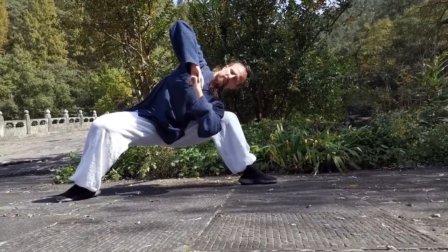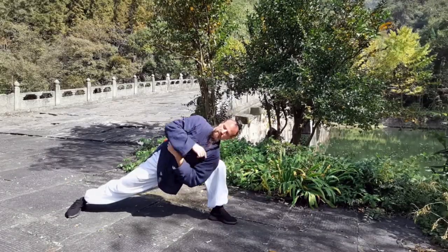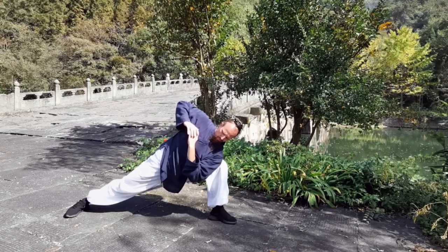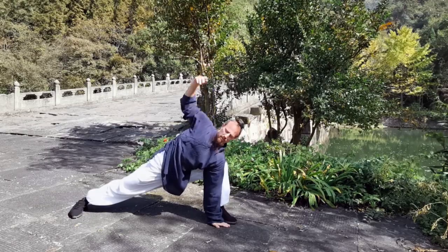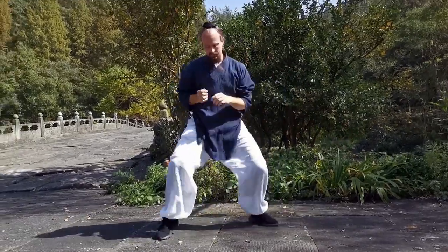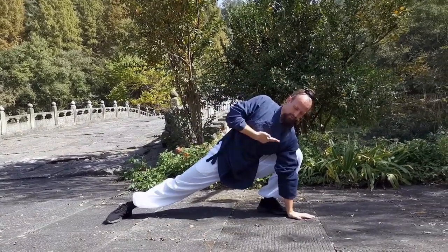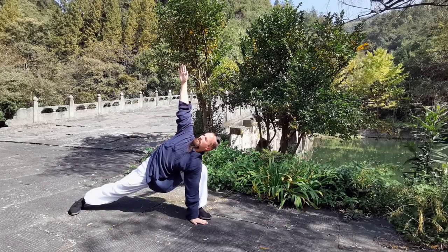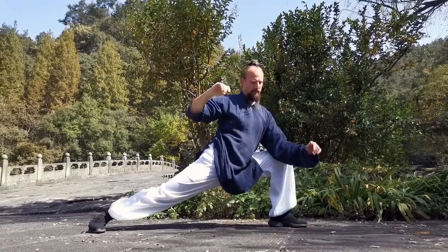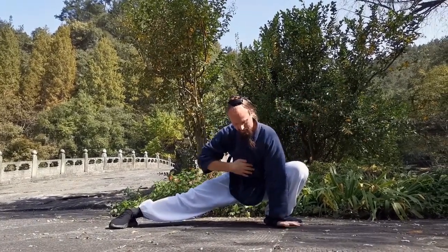Tilt the body to the side and then push into Mabu. Right away we already have that position from Mabu in the first week, and then we can shift into Gombu. Once you get here, we have that same thing where the shoulder is touching the knee. In Gombu, we can stretch one hand down and one hand up — this gives you a good point of reference. If you lean too far and your hand goes in front of the foot, you know your balance is off.